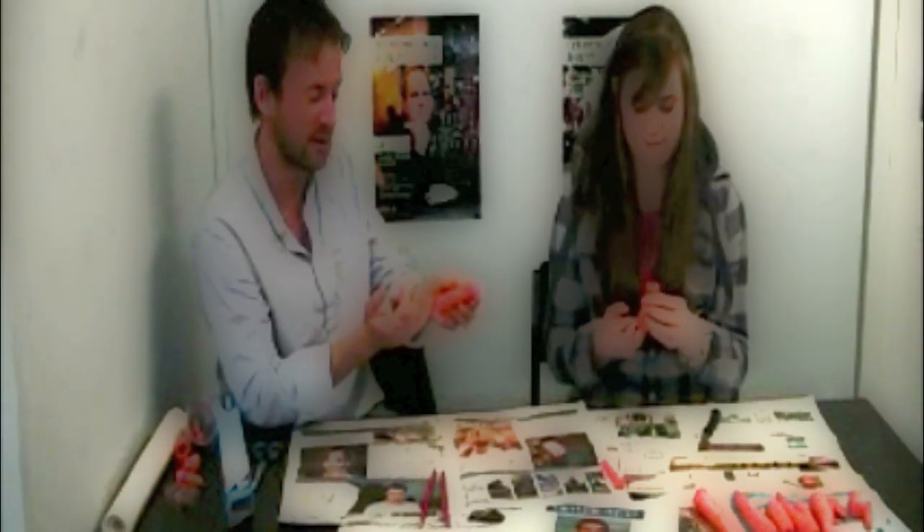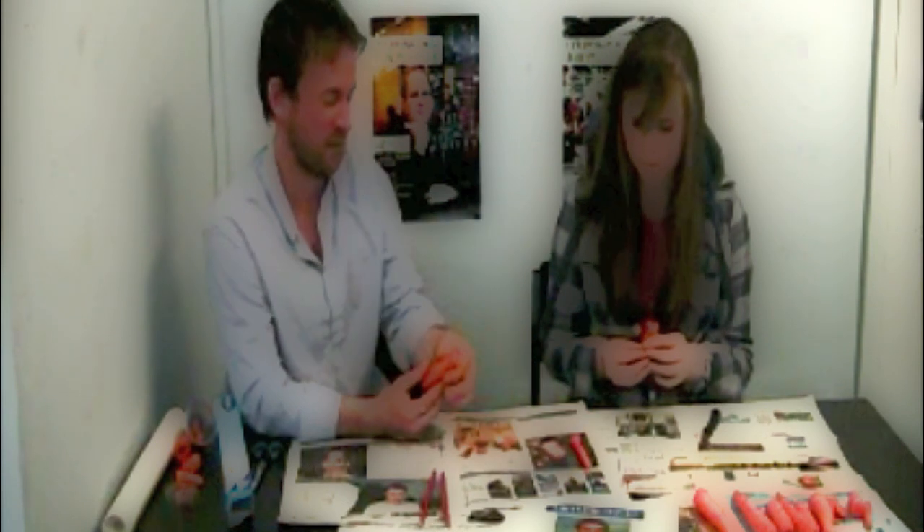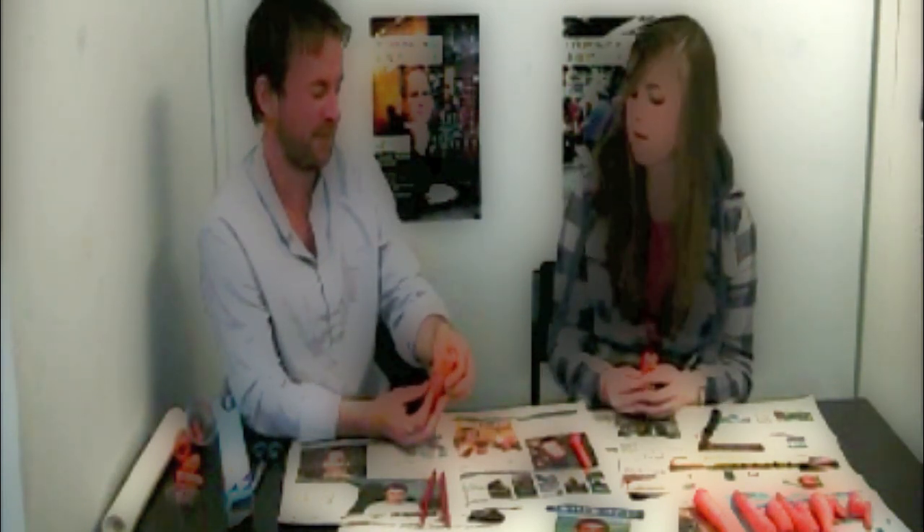Now it can take a couple of goes just to get used to it, just like it would with a flute. And we need to block one end - so you can use a little piece of carrot, or I actually quite like to use my finger. Like so. You need to make this kind of shape with your lips, and then you place it against the top here on the edge. Like so.